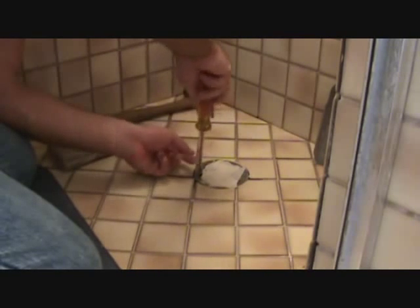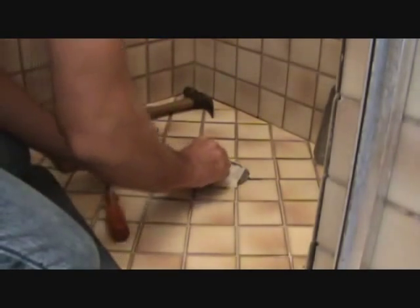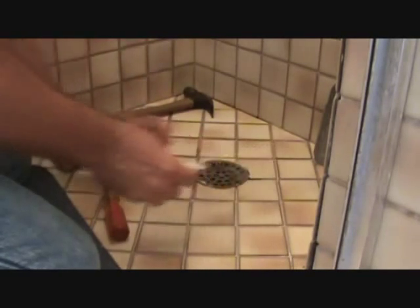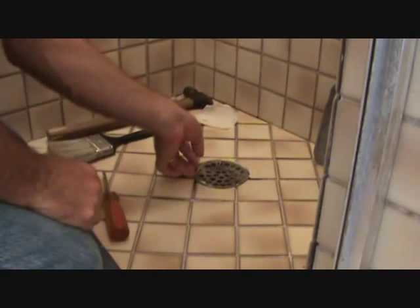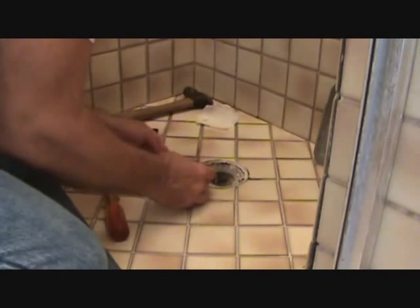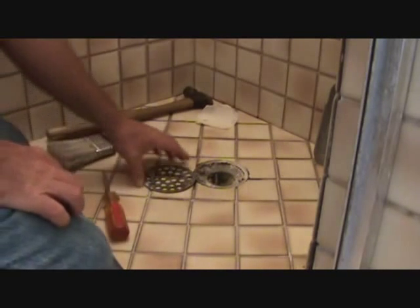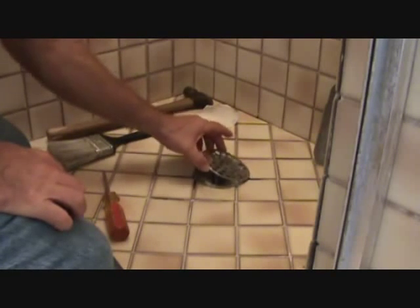I've gotta get a new drain cover because this one's all rusty - that's part of the project. See how rusty that is? I'm taking it off because I gotta measure it and I'm gonna take this to the store. Not all stores have the very same size I need, so I may have to run around to three or four different places. You do have to take it to the store.